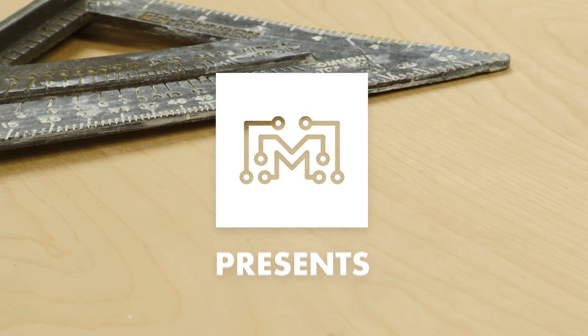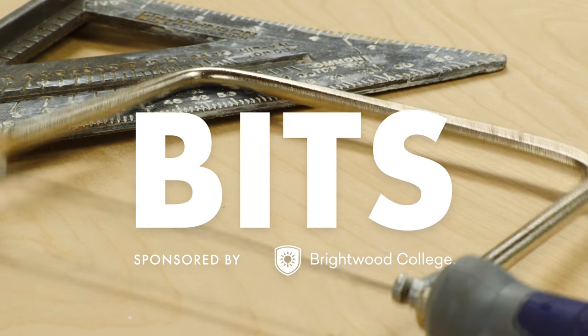Today on Bits, we're going to talk about the SpeedSquare. The SpeedSquare is a great and really inexpensive tool that you should definitely have in your toolkit.